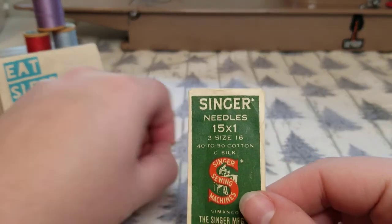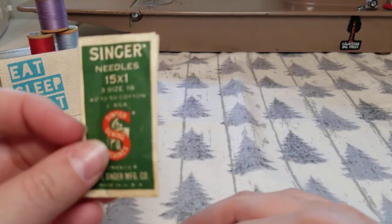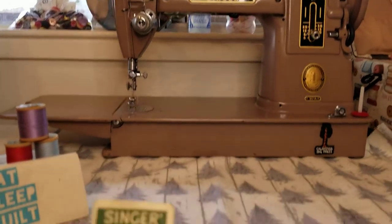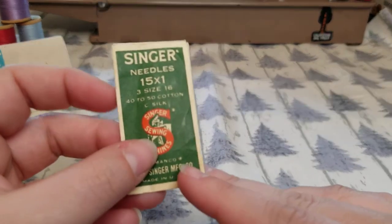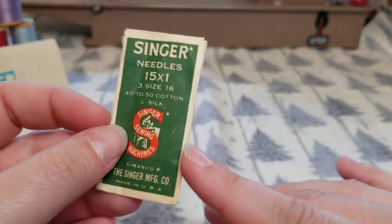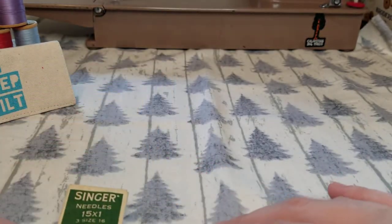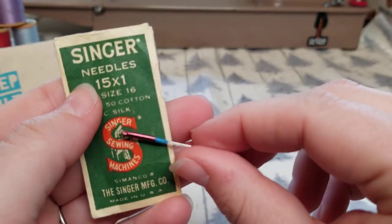I also have another brand of needle — this is a Singer needle package that was with my machine, my 1956 301A. This pack of needles was in with all the different supplies and notions, so I don't know that it's from 1956, but it's definitely an older package which I think is really cool. It's empty — I just kept it because I think it's kind of cute to have around. Singer needles are one of the few needles you cannot use in any other brand of machine.